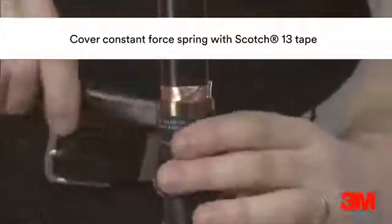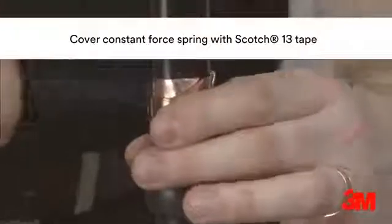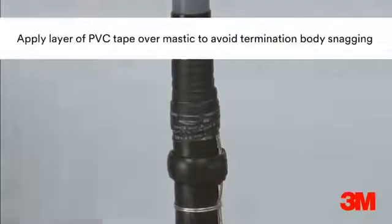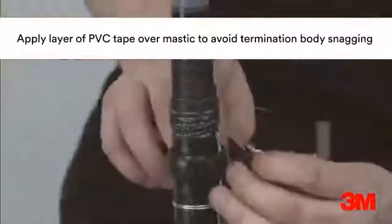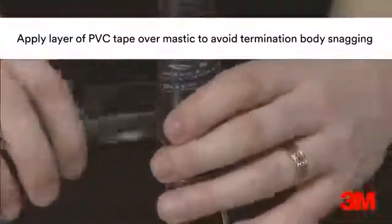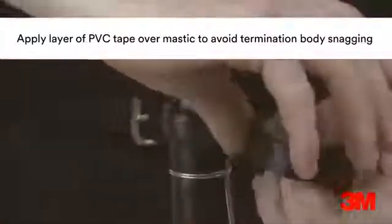Scotch 13 tape is used to overtape the constant force spring, ensuring it is applied in the same direction as the constant force spring. A second layer of Scotch silk 5313 mastic is then applied over the braid, before being overtaped by a layer of PVC tape to avoid the spiral core on the termination body from snagging.